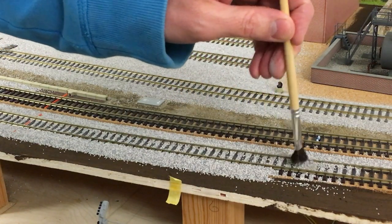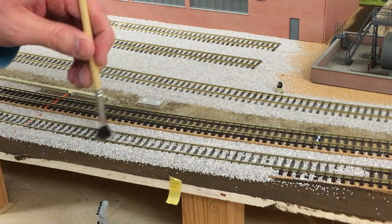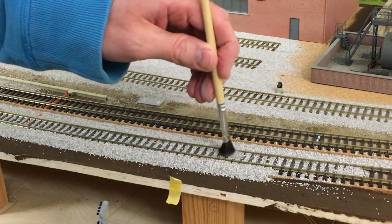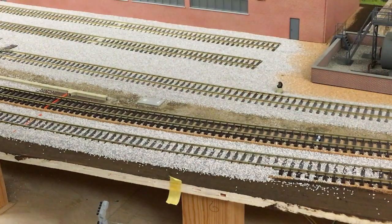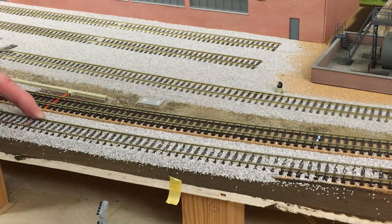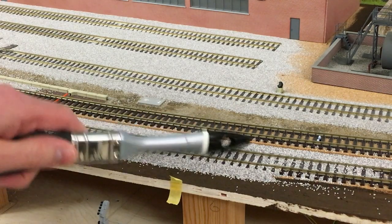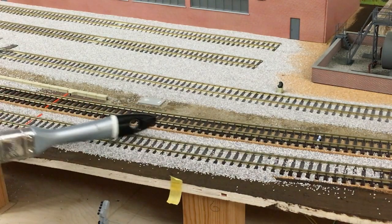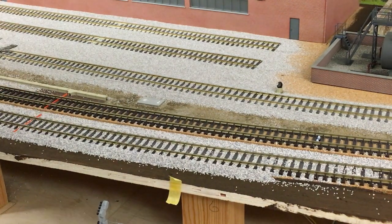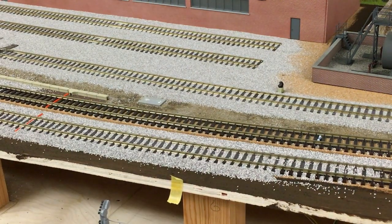Don't want to take too much off though. It can depend on what era you're modelling — if you're modelling a modern image, the ballast is near the top of the sleepers; if you're ballasting a yard or something else, there might be less ballast there. Now I just take the corner of my finger along the sides and the outer sleepers and clean some of the excess off there. Do the same on the other side. So now you can see more of the sleepers, then take the paintbrush handle again and tidy up any stubborn bits of ballast that haven't been tamped in between the sleepers.